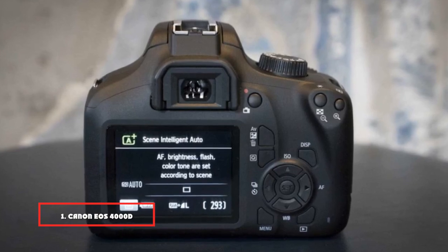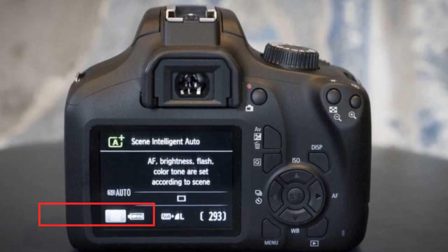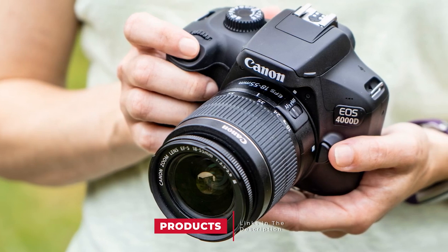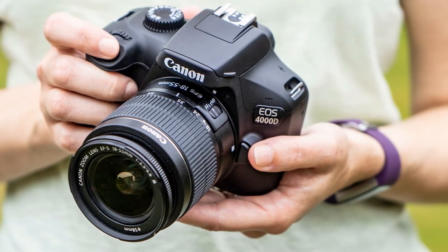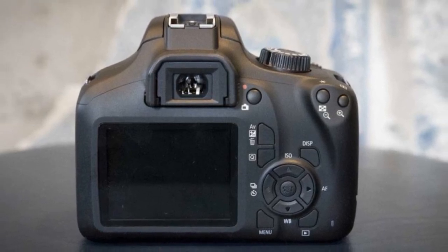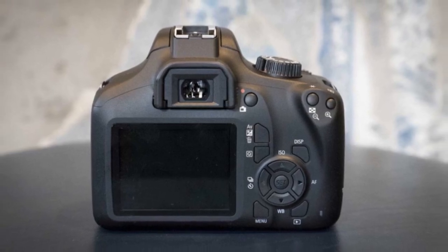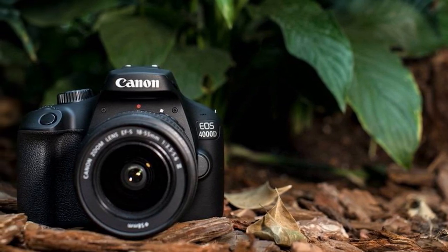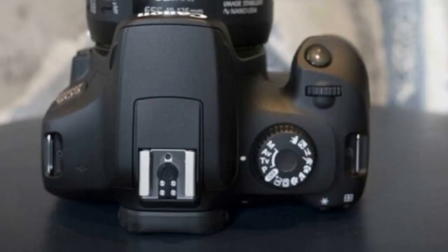At the first position of our list, we have the Canon EOS 4000D / Rebel T100 digital SLR camera. Among the best digital cameras for sports action shots is Canon's EOS 4000D. For less than €300, you can get the body with an 18-55mm lens. The EOS 4000D has an 18MP APS-C sensor. It includes an automatic intelligent scene mode and an optical viewfinder with 9-point autofocus. It also has a 3x optical zoom and weighs 435 grams.